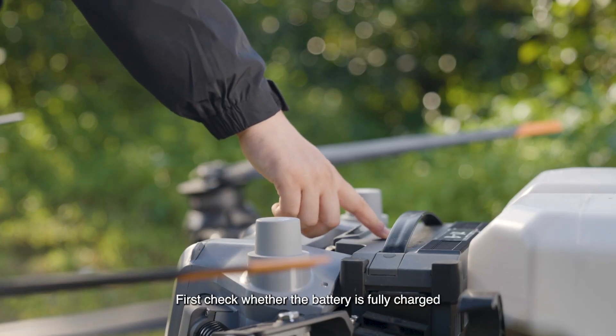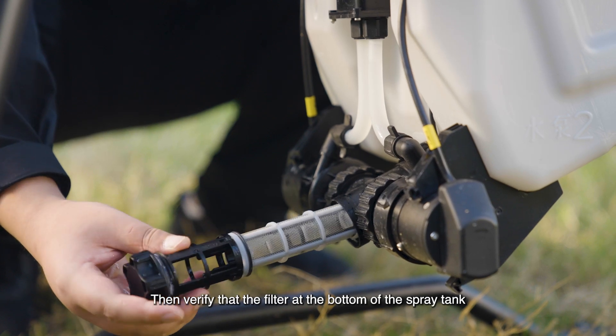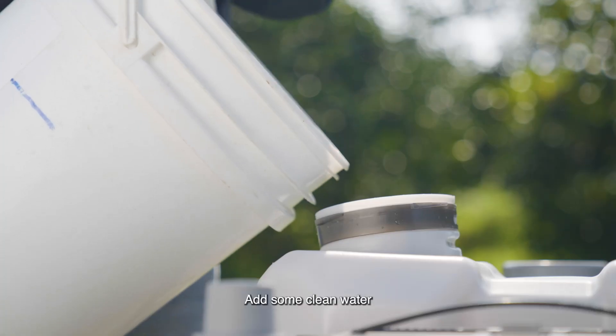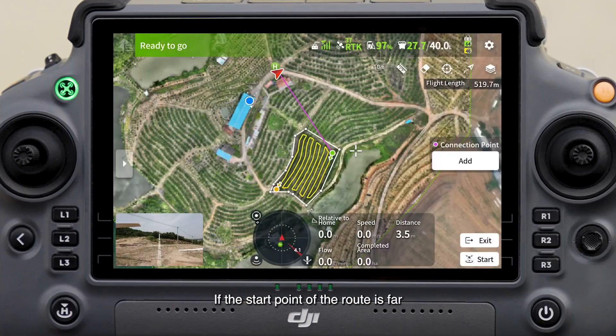First, check whether the battery is fully charged — a battery level above 80% at takeoff is recommended. Then verify that the filter at the bottom of the spray tank is not blocked and the water outlet is securely fastened. Add some clean water, clear the trapped air, and try spraying to check if the sprinkler works properly.